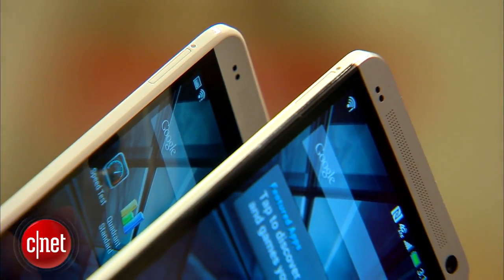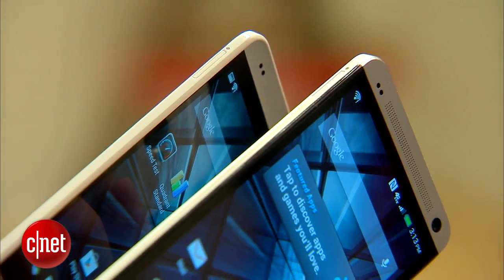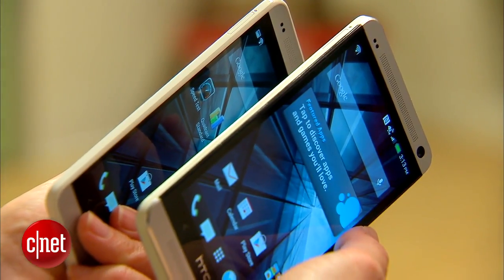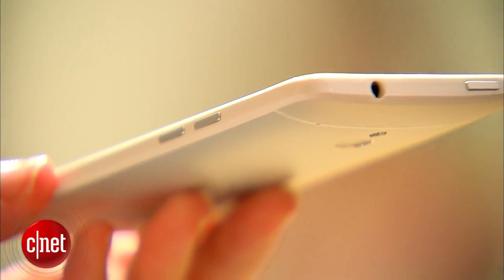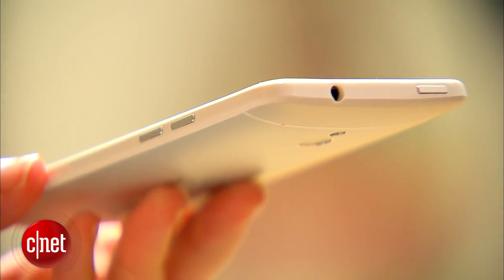You can see that there are still aluminum accents and the body looks really beautiful — looks a lot like the HTC One, still has a premium feel — but it's got plastic accents around the rim, so it isn't all metal.